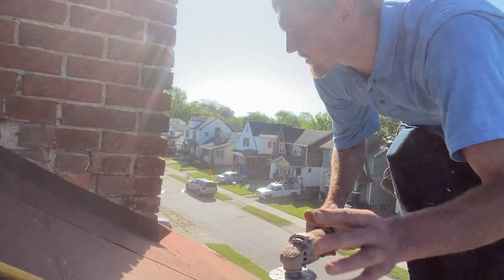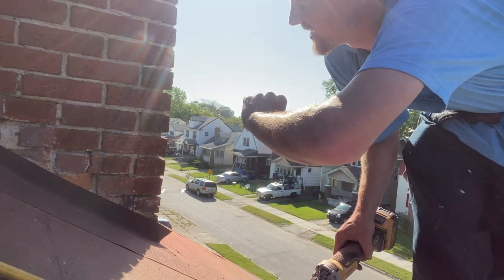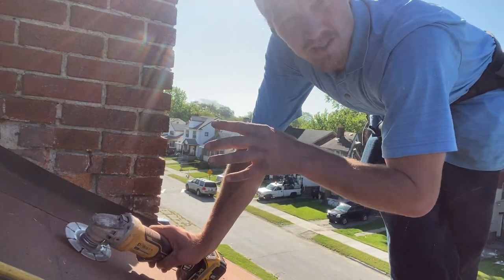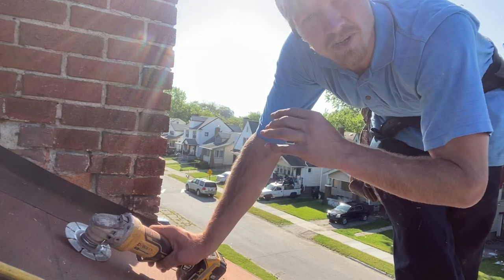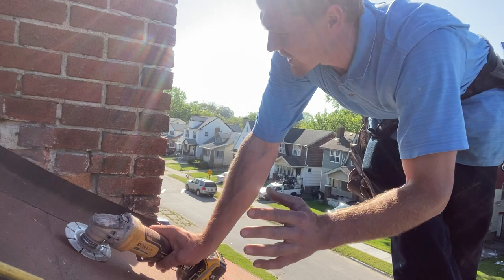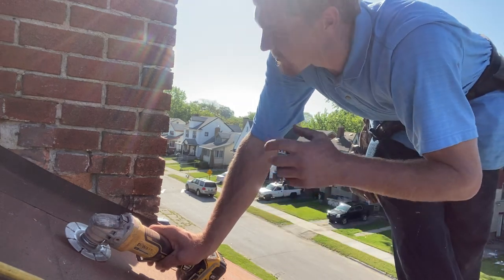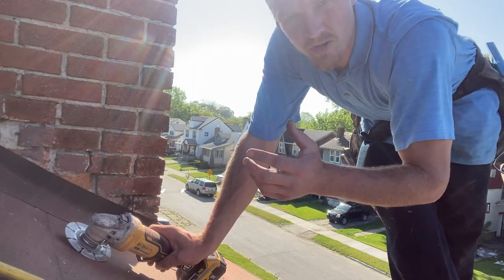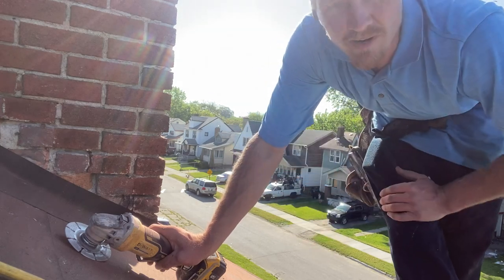That's it for that one. We're going to shingle up through, shingle up the sides, and then come and measure the flashing for the sides. You can grind all the way around beforehand, but I find there's some variation. When you get your shingles on and then grind, you can get it perfect. If you grind beforehand, the measurement can be off a little. I'll shingle up and then grind the rest.